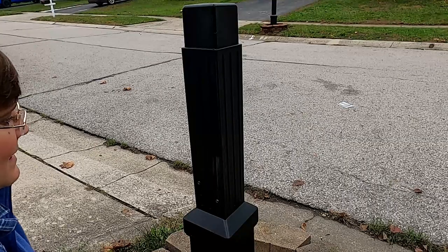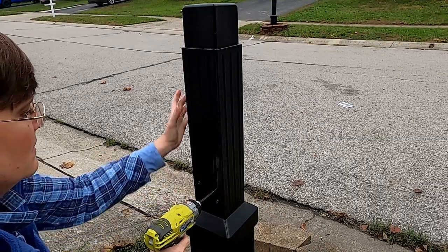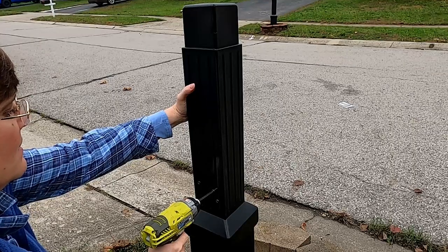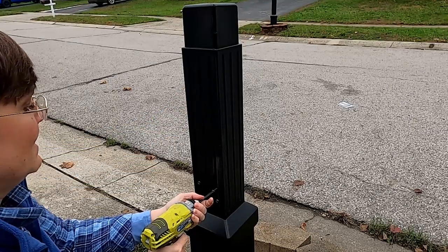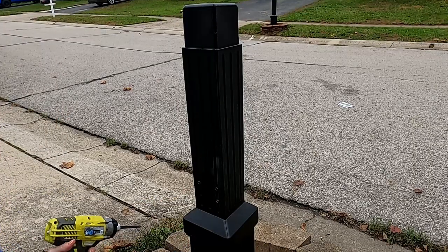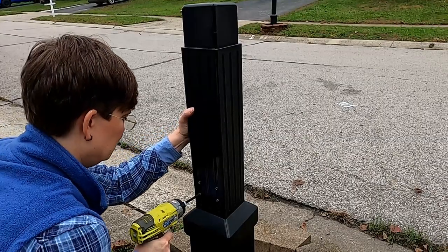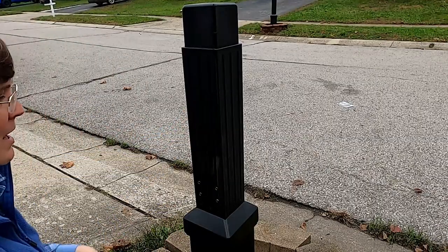Look at that — like a glove! That's what my old buddy Vanessa used to say. Done.